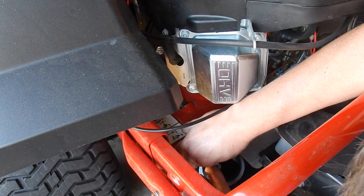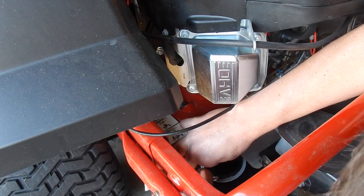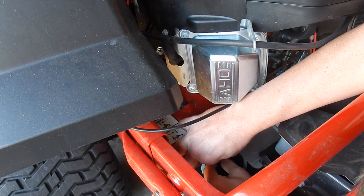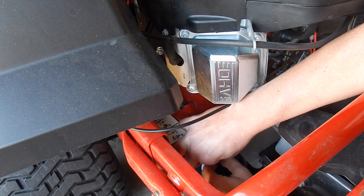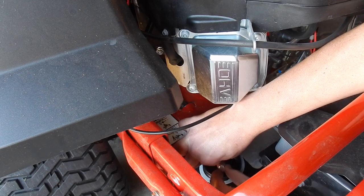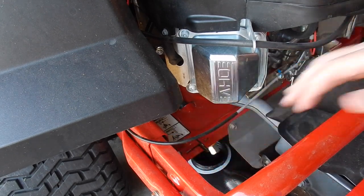I'm going to go ahead and loosen this drain plug fully and let the oil drain out. Make sure not to drop the plug into the container — that would be a pain getting it out unless you have a screen on it. So it's going to sit there and drain.